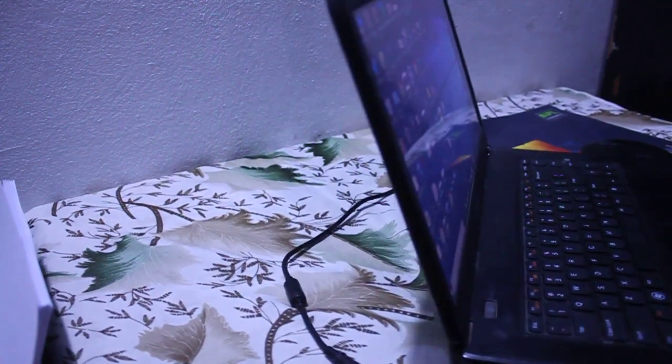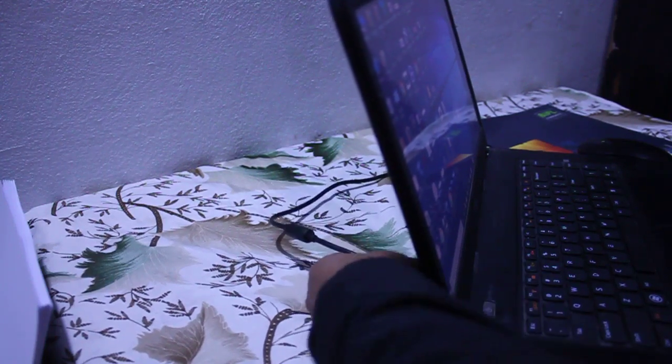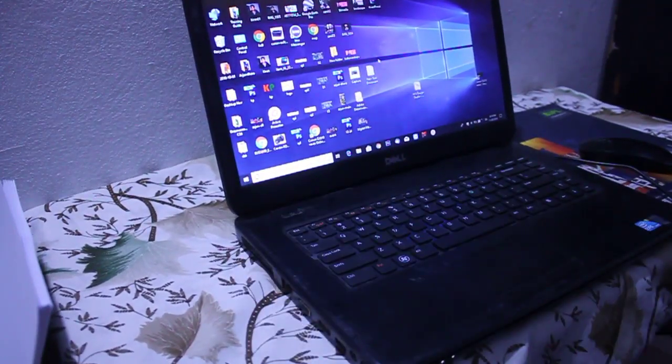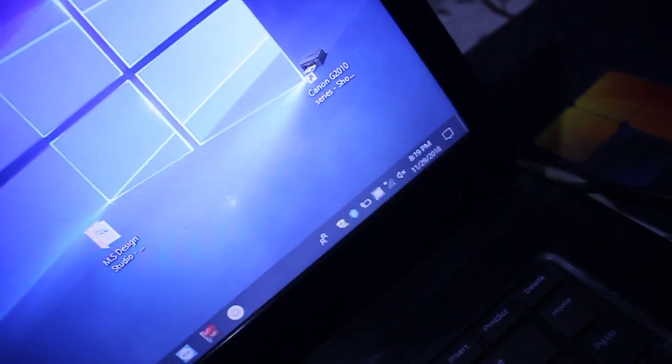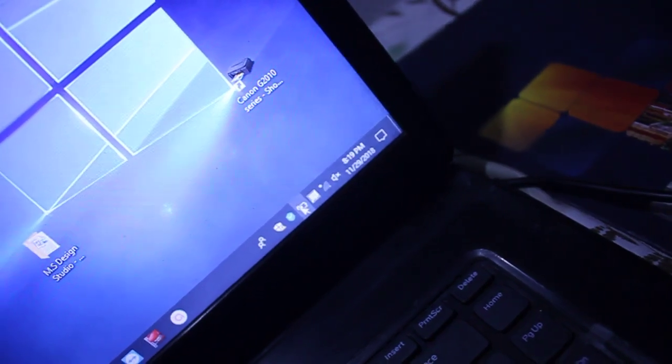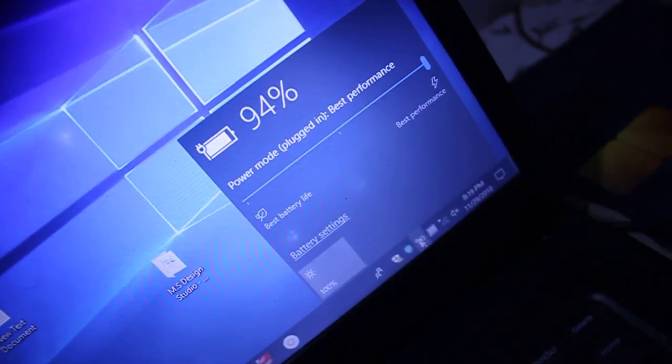I am plugging the charger again. Now as you can see, the charger indicator is on — the first, second, and third lights are on. On the battery status, you can see the battery is charging. I can zoom in — you can see it is charging at 94% and charging.